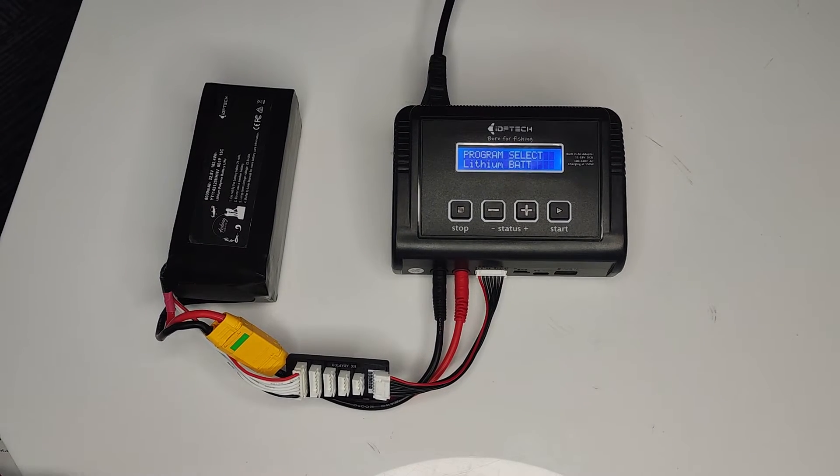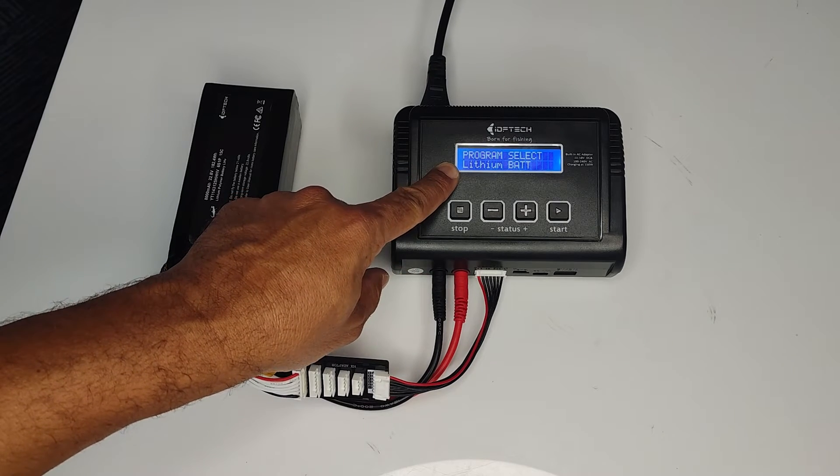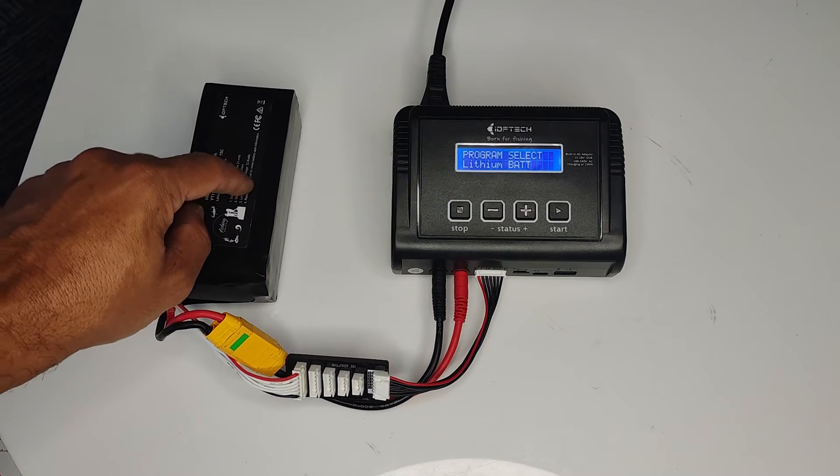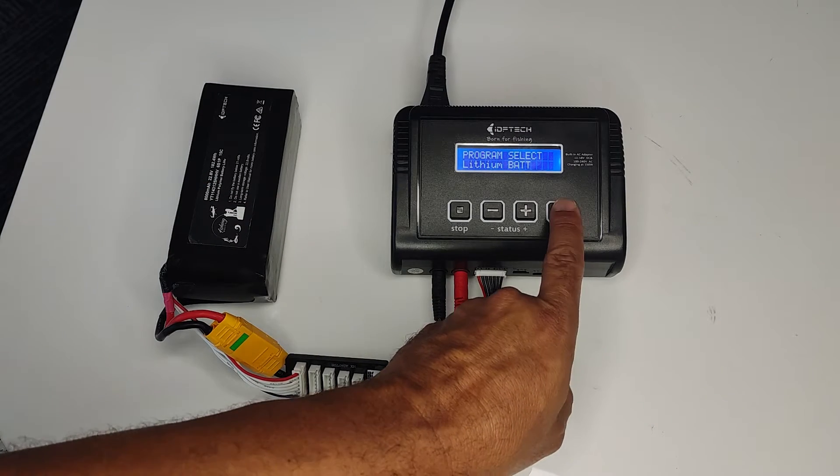The first thing that should show up on your charger is 'Program Select: Lithium Battery.' This is a lithium battery, so go ahead and push the Start button.